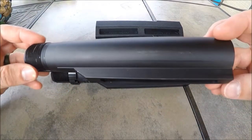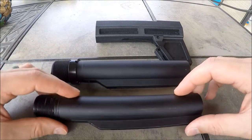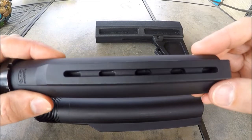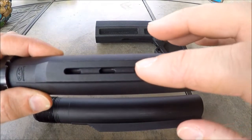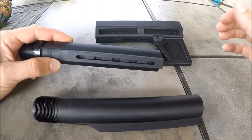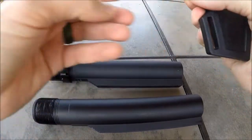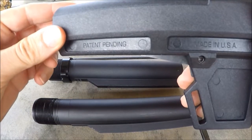You have your standard carbine buffer tube with the circles for the adjustment on the stock. The KAK tube that comes with it is identical on the outside, but if you look at the center, it actually has these little circles or notches, kind of oval shapes inside. It's a slot that goes in because inside it's not a circle — it's actually kind of a slotted blade that locks it into place.